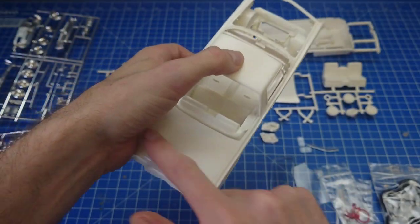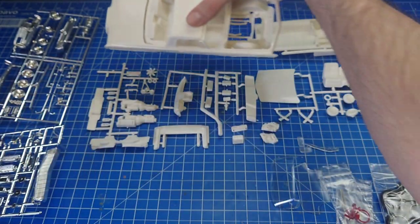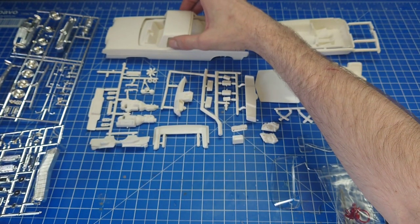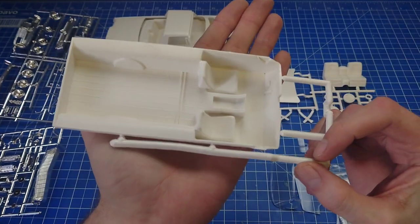Once you've cut off your boot lid you can make that full conversion, and they made it really easy for you. This is the pickup interior tub.